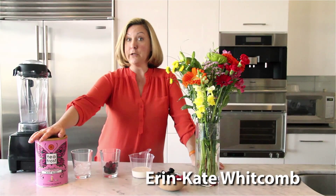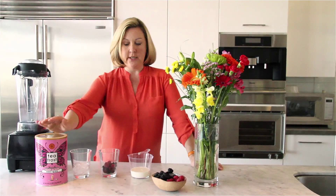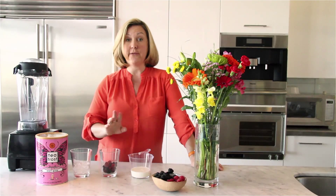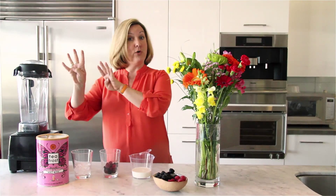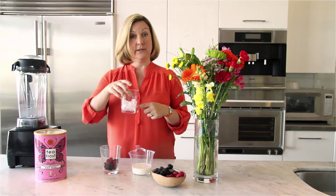This time we're going a little crazy and we're using the Earl Grey, which is amazing, with frozen fruit and ice and of course the milk. This is four, four, four, and four — four ounces of milk, four scoops of T-Frost or four tablespoons, four ounces of frozen fruit, and four ounces of ice.